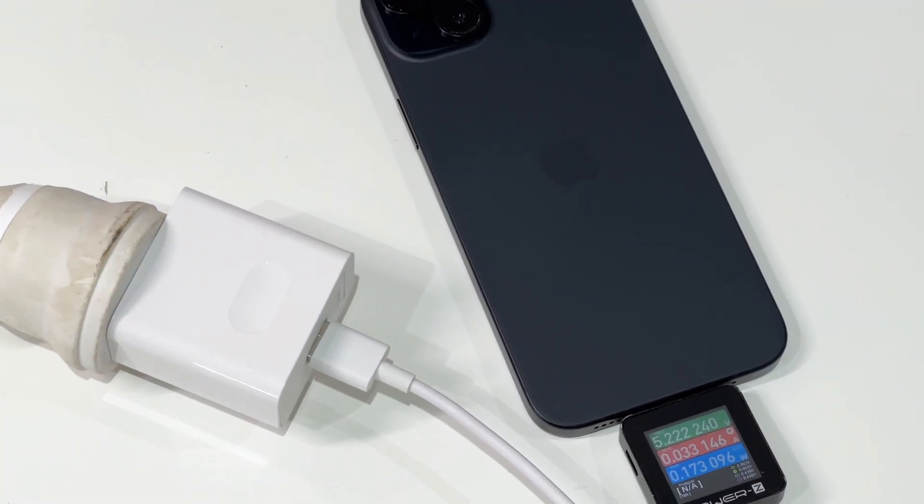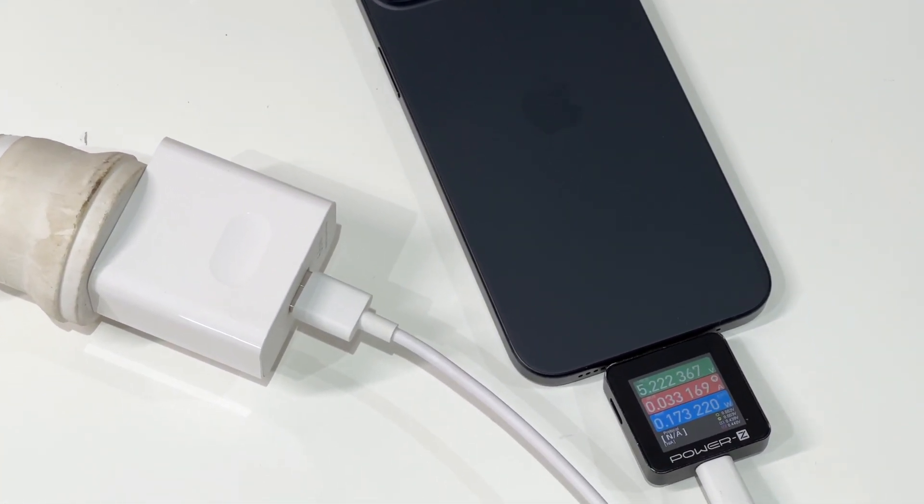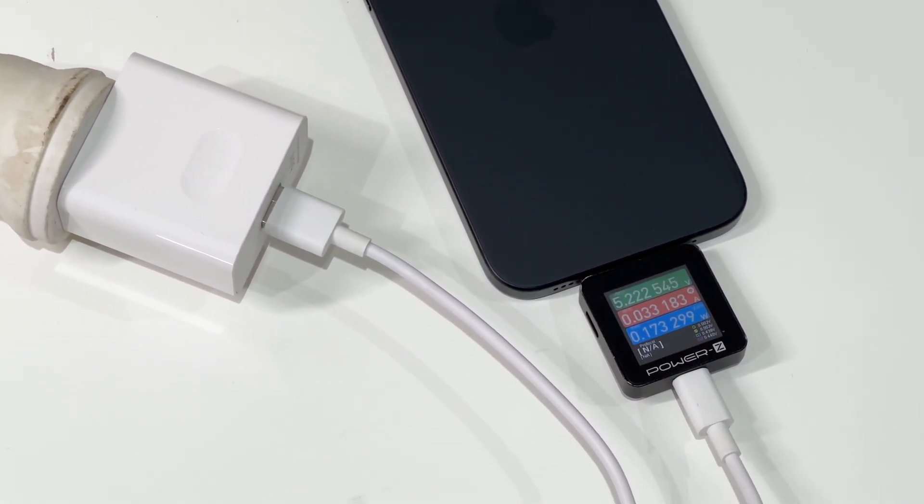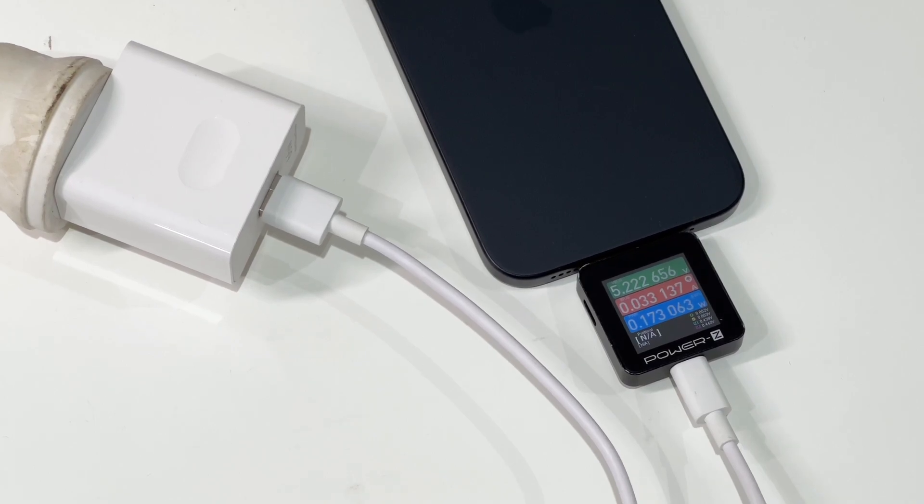However, since USB-A chargers cannot support PD, sometimes it may not charge your iPhone 15 Plus successfully. We strongly recommend using a USB-C charger that supports the PD protocol.